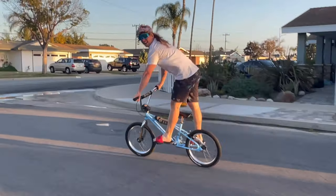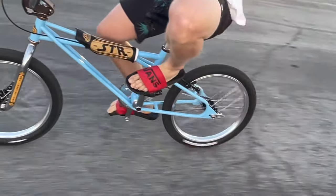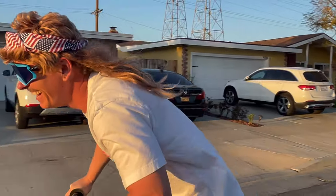Whoo, legs are burning. Let me see that double down too. You want to see my nuts underneath the bottom? Oh yeah, you see under there? She good, she good. Whoo.